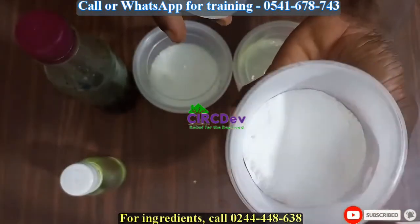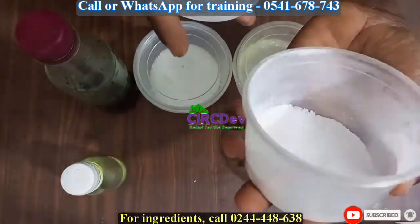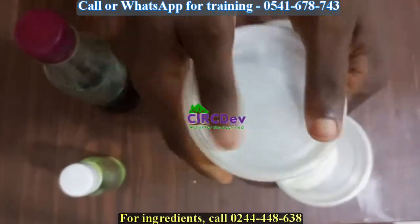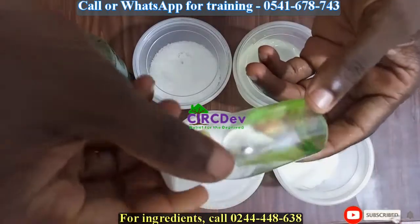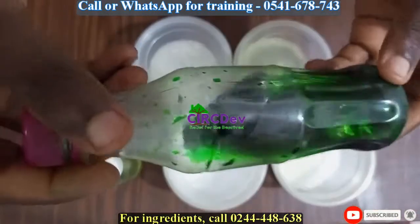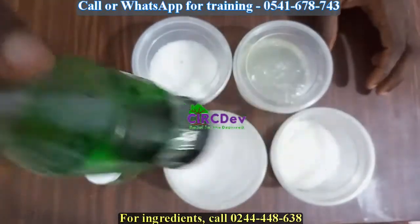Sodium benzoate, or preservative, just a teaspoon. Fragrance, add some drops. And then color — color green — that one too, some drops.